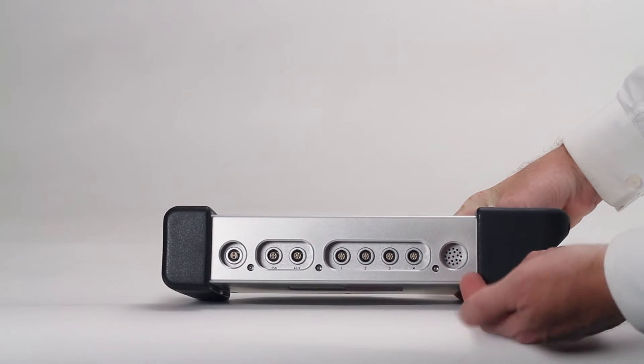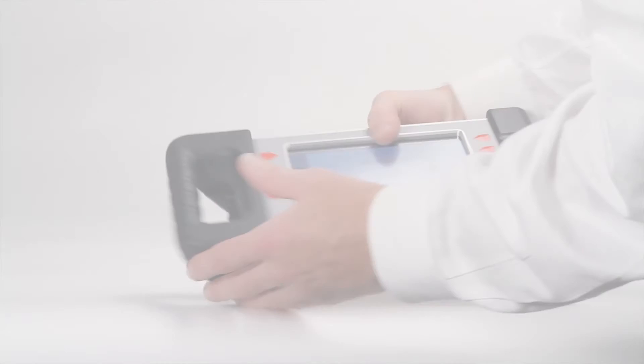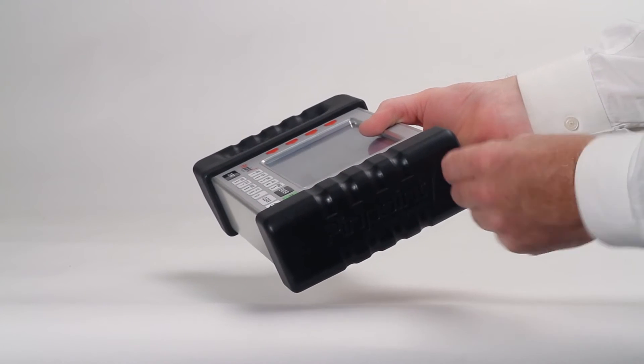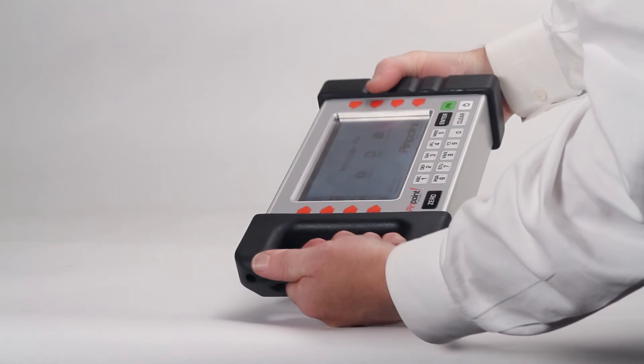The display provides an internal radio transmitter for connecting to wireless receivers and other accessories. The smart display runs on two alkaline batteries and also operates with the rechargeable battery pack and a power supply charger that is provided with the system.